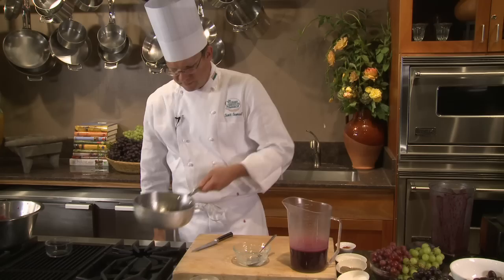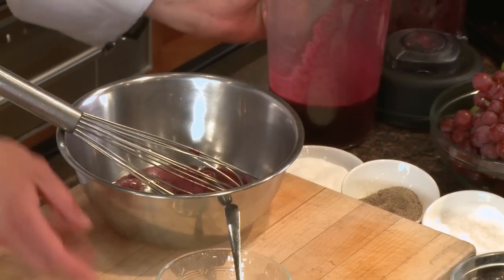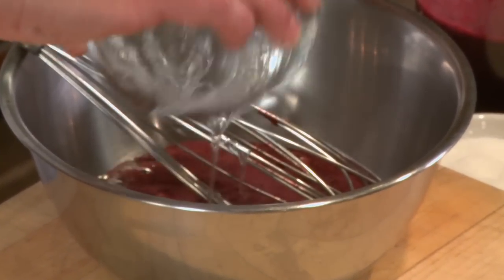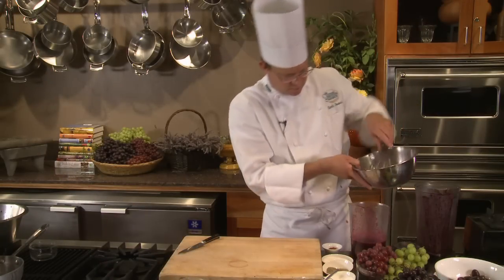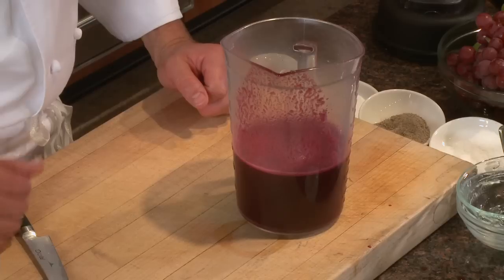I just want to cook this until the sugar is dissolved, then I'll add that to my sorbet base. To incorporate my glucose evenly, I'll pour some of my grape juice out and scoop my warmed glucose into here, whisk to dissolve and combine, and then return back to my sorbet base. This liquid is now ready to chill, and then I'll spin it in a sorbet maker to create my nice black grape sorbet.